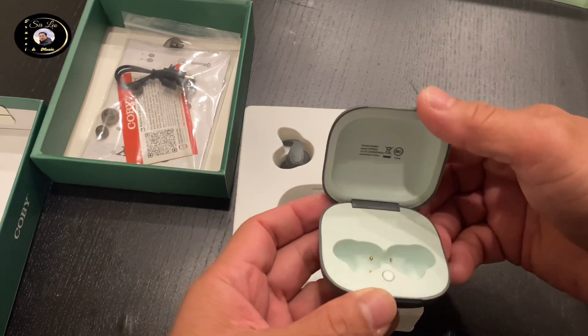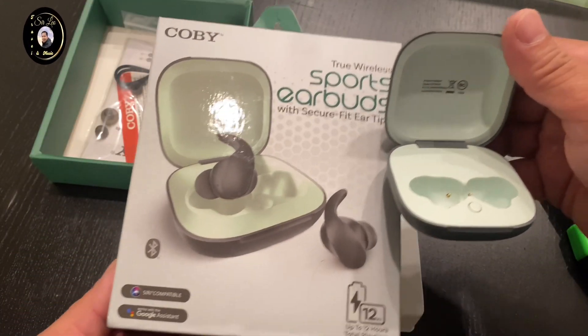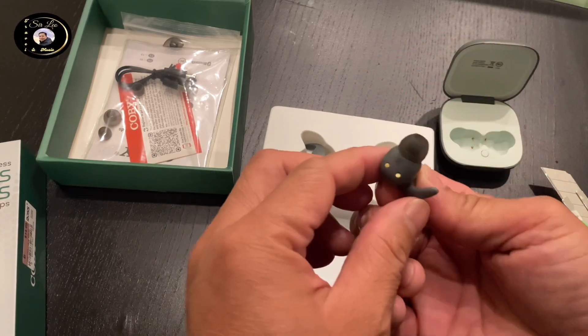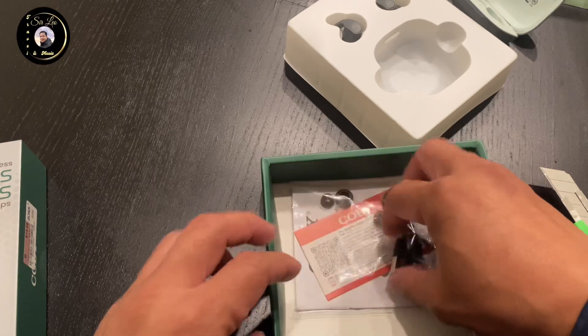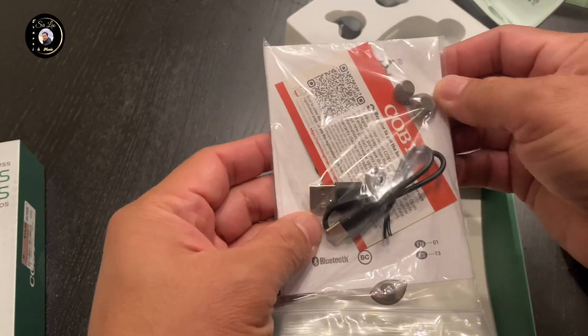Charging case. Dito nga siya, diba, ganun talaga siya. Ayan na yung power. Meron siyang wire. Meron siyang support.